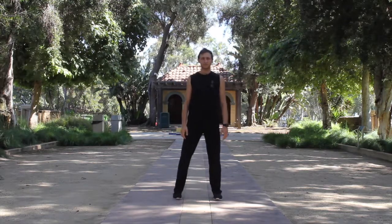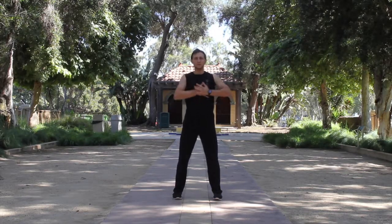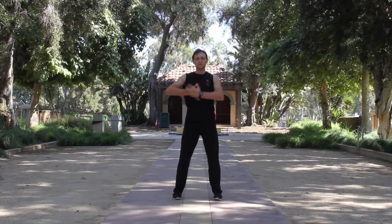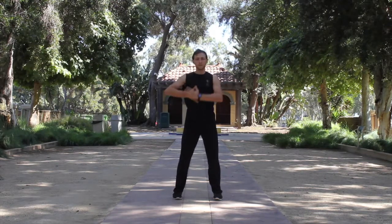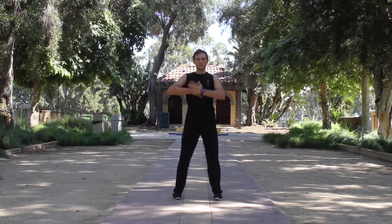Now let's spread legs to shoulder-width apart position and make a stomach massage exercise. When your hands push on the stomach, exhale. When your hands go up, inhale. For inhale we're using the nose, for exhale the mouth. Massaging 36 times in each direction.